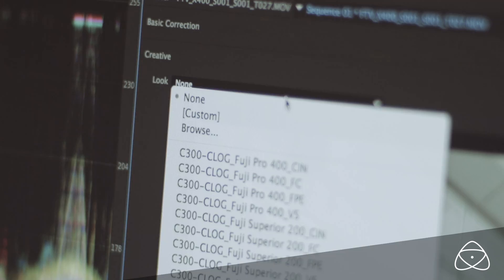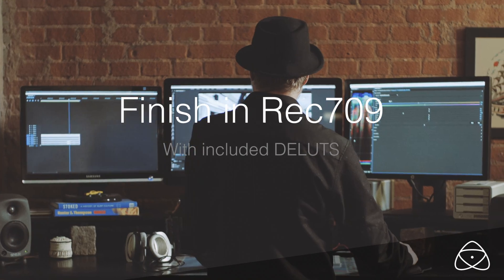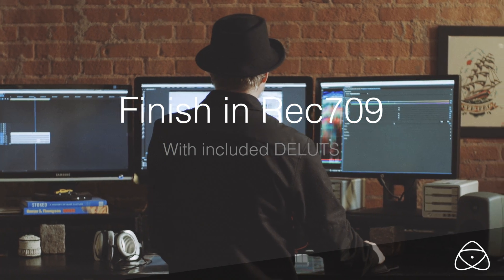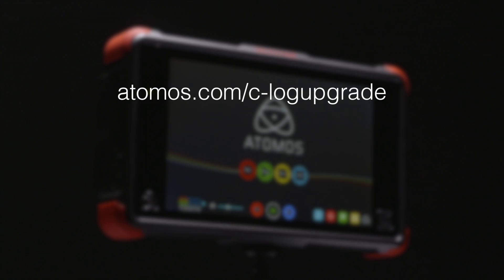Achieve the perfect cinematic looks with the C-Log and D-LUTS package paired with the Atomos Flame. Go to atomos.com/C-Log-upgrade for details.